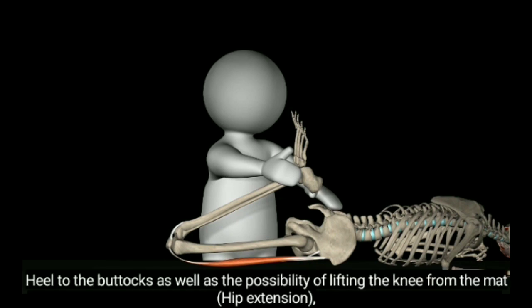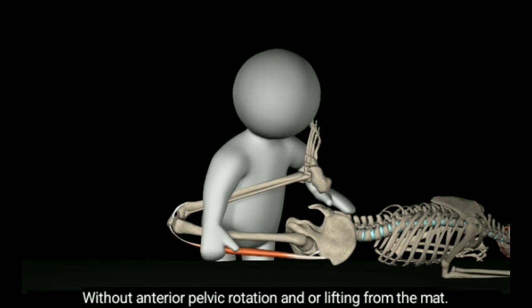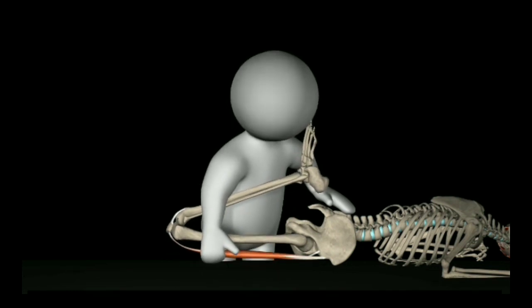What is an excellent condition? The heel reaches the buttocks, and there is also the possibility of lifting the knee from the mat — hip extension — without anterior pelvic rotation or lifting from the mat.